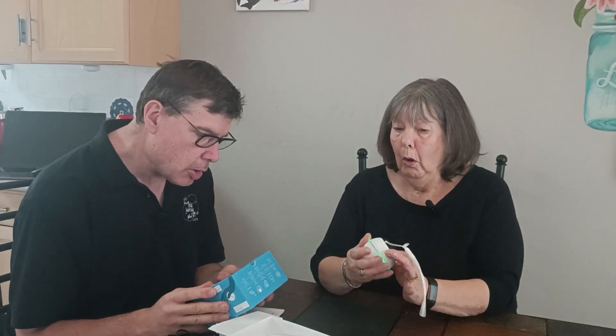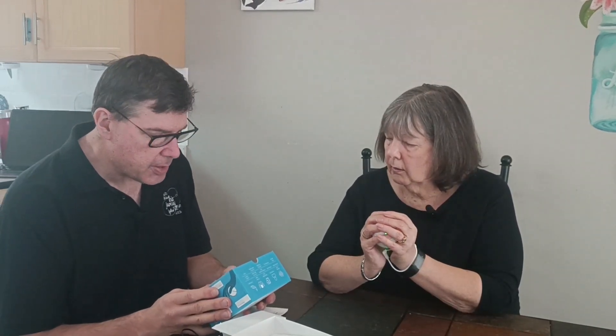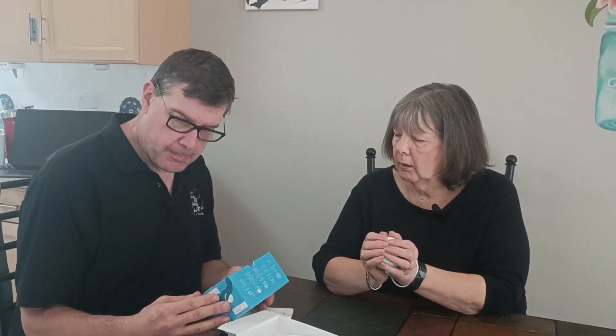The device is turned on by pressing the button on the cap. The user interface window indicates that therapy is in progress. When the green light is on, it's providing you with therapy. After 10 minutes of therapy, the device will stop automatically and a blue light will appear on the user interface.